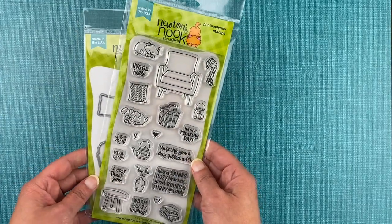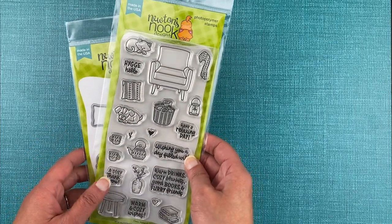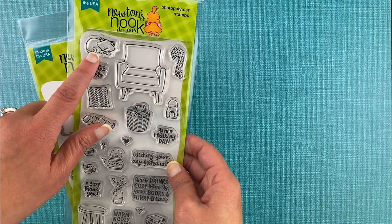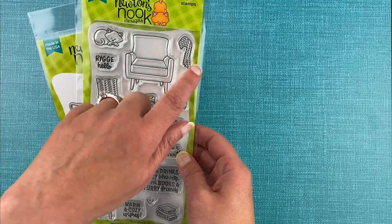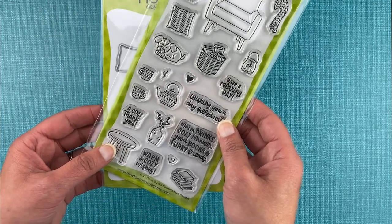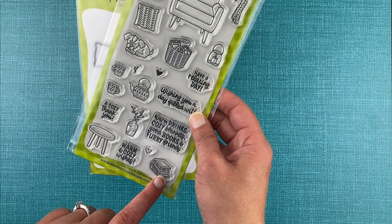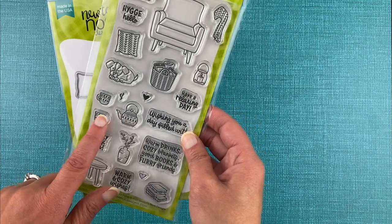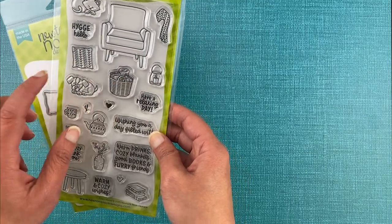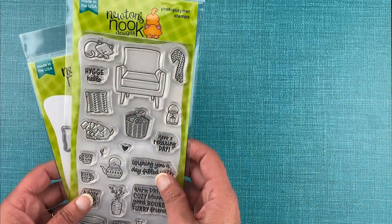Next we have our cozy home stamp set, filled with everything you need for spending a cozy day in. We have a cute little armchair that you can fill with a dog or cat, or simply pillows and a blanket. Next to it you could add a cute little end table, and on it you could put a stack of books, a vase with buds, a teapot and cups, or a candle. And of course we have a basket that you can set beside the chair, filled with more blankets and books — just perfect for that cozy home feeling.